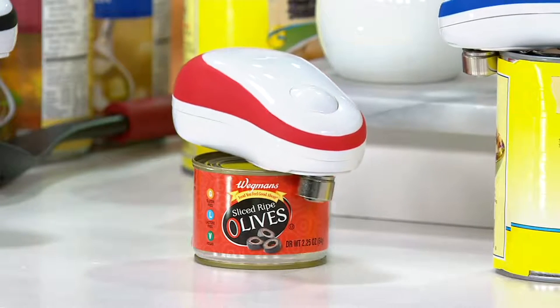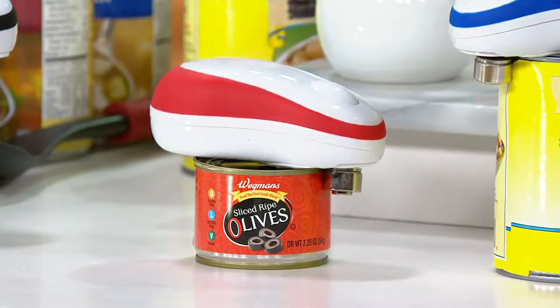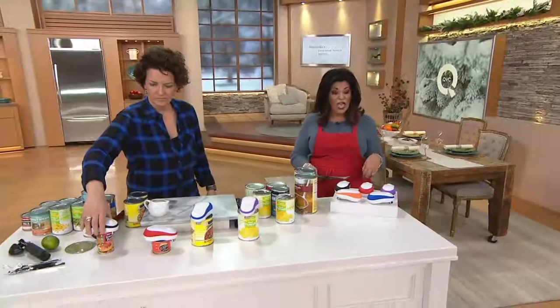The color that you're seeing on your screen right now is the red, but we also have black, blue, purple, and orange.